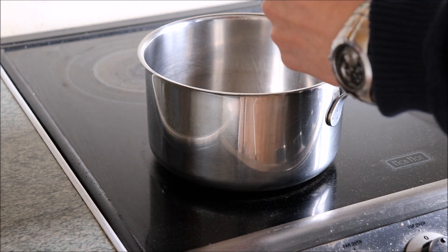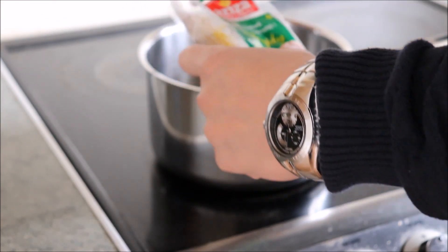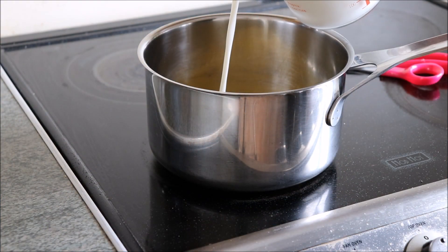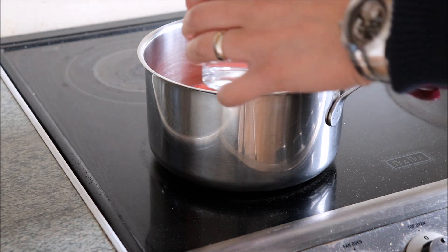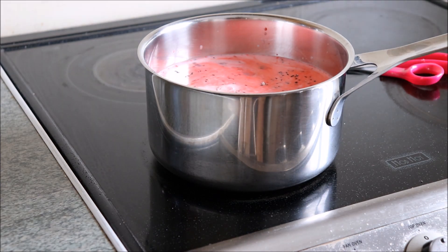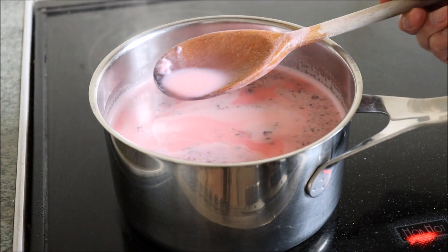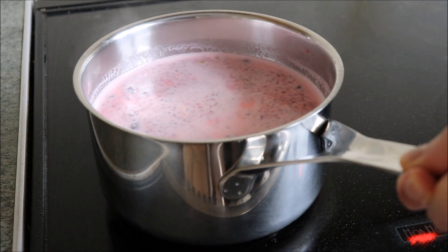Finally we can make the Faluda drink. We just empty the contents of the large packet into a pan. To rehydrate it, you just need to add a pint of milk and a glass of water. You end up with this beautiful bright pink liquid. The Faluda liquid then has to be heated up in the pan until the vermicelli noodles have become soft. That's the cooking done — just leave the liquid to cool for a few hours.